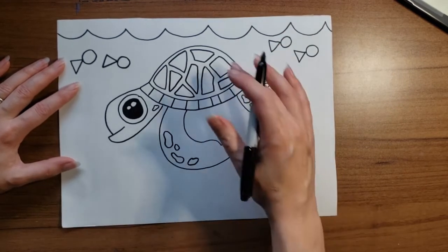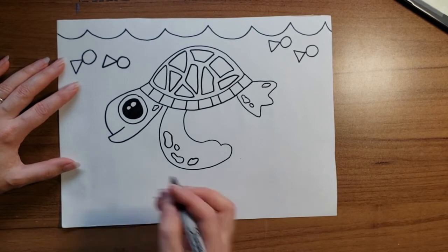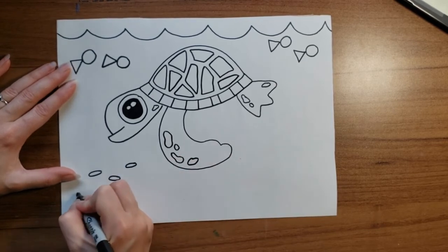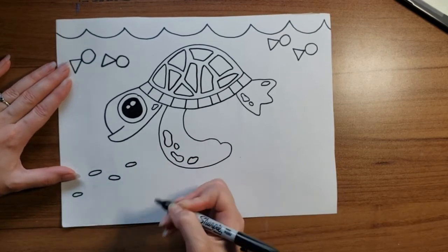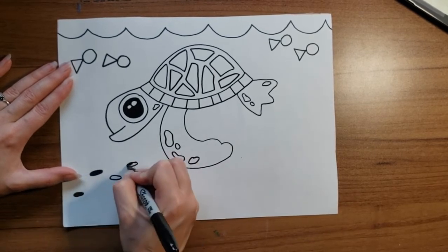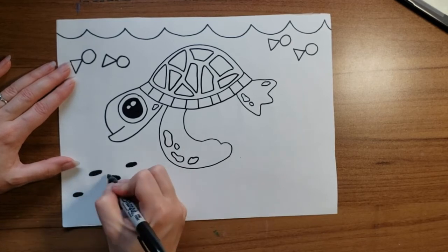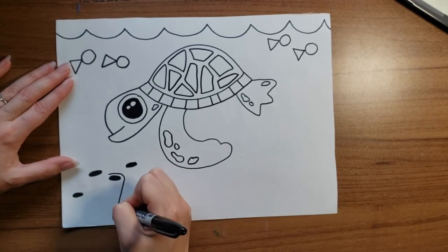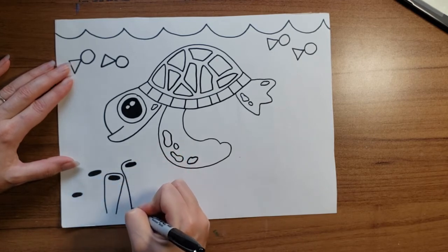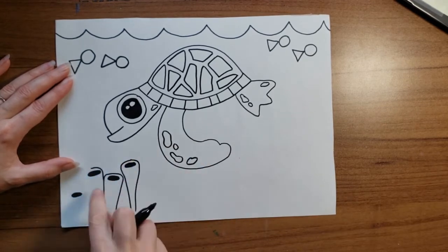I'm going to give him a bottom of his sea as well. To start, let's give it some coral — draw the tops of some coral. I'm doing about three or four tops at different heights. Color those in because it's dark inside them. Then I'm just going to draw a curve over the top and coming down on both sides. Some of them might run behind the other ones, and that's okay.